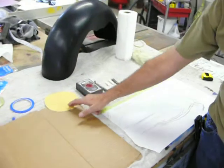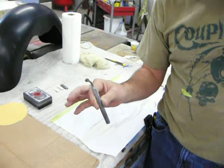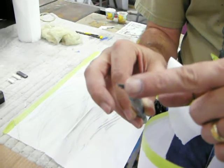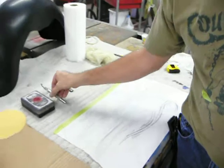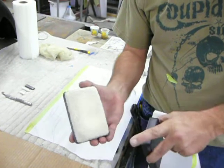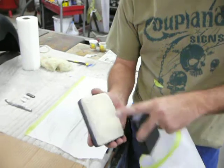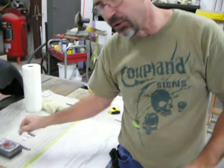First off, we have sandpaper — everybody knows what that is. This is called a pounce wheel. It's a small tool used in the sign industry and it has a little sprocket with little teeth on it. This is called a pounce pad — it's a powder pad that has chalk in it. You can get black chalk or white chalk. You can get these two items at any art supply store.